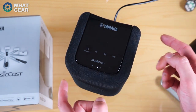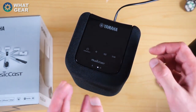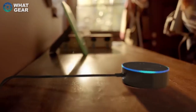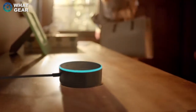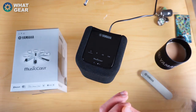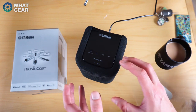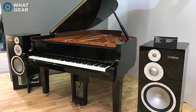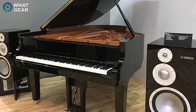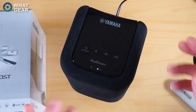I mentioned those 64 updates when I first plugged this in — one of them is actually going to be Amazon Alexa support. What you'll actually be able to do is say to Alexa 'play my piano' and it will start playing the piano in the other room through your MusicCast speakers. That's really amazing. I have a feeling Sonos can't do that.